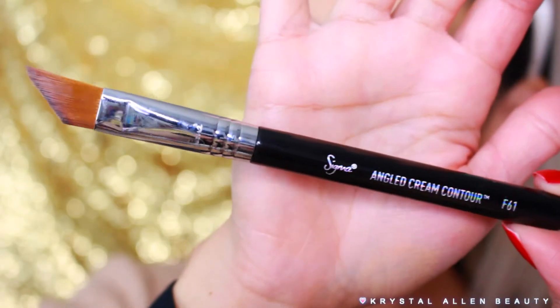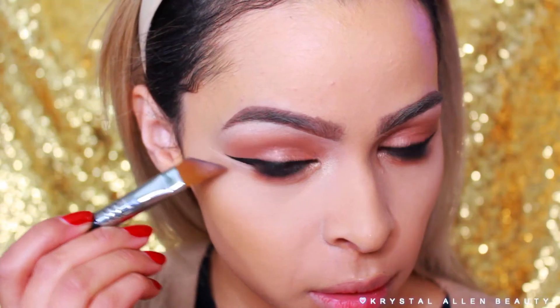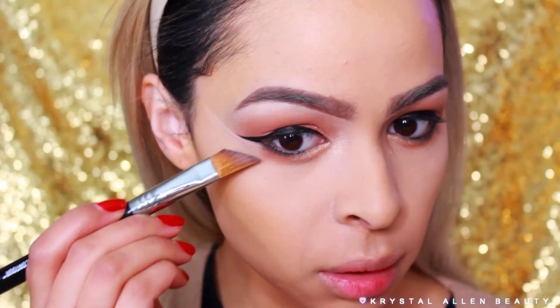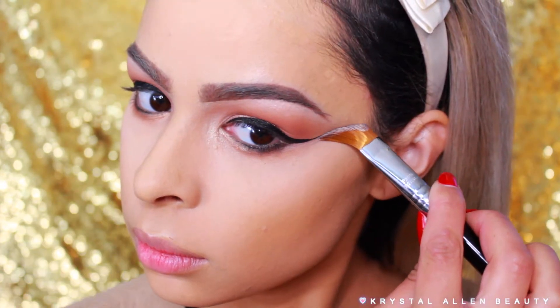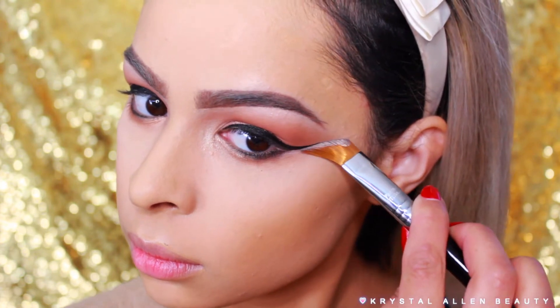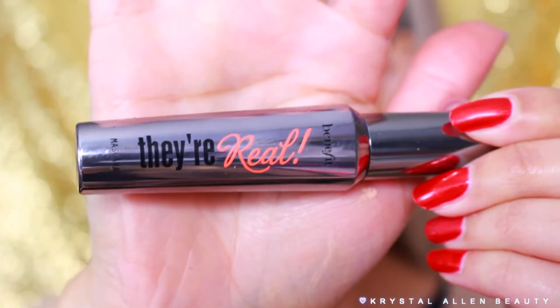Then we're cleaning up those wings with the Sigma angled cream contour F61 brush. I really wanted to showcase this because it's been my favorite brush for cleaning up wings — it fits perfectly underneath and I definitely recommend it for getting your wings on fleek.